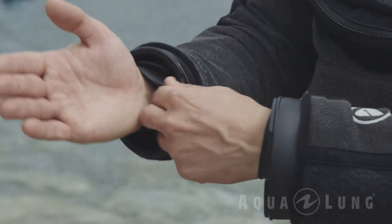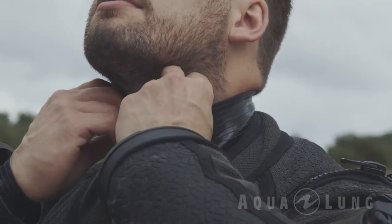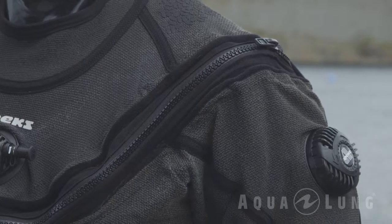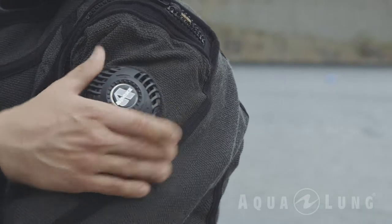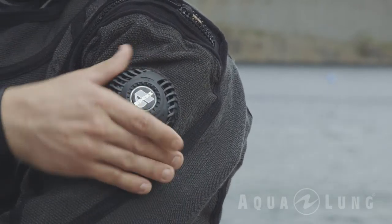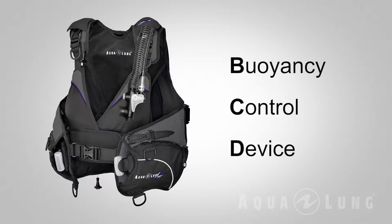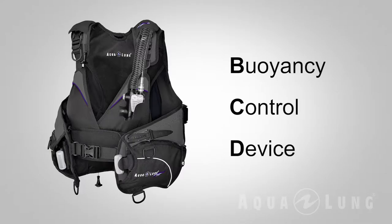A dry suit keeps you warm by ensuring that no water enters the suit at all. There are very strong seals all around the wrists and the neck that keep the water away from your body. If you're diving in particularly cold water, you might also wear an undersuit for extra thermal protection. Aqualung UK manufactures valves for lots of different brands of dry suits, and those valves allow you to either add air to the suit or allow the air to escape.